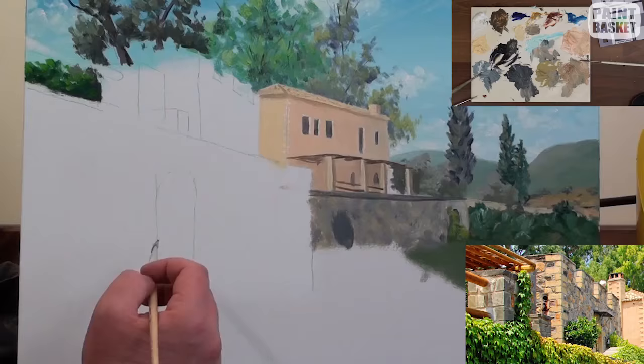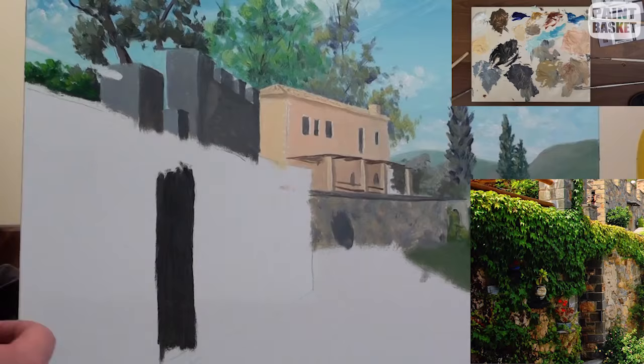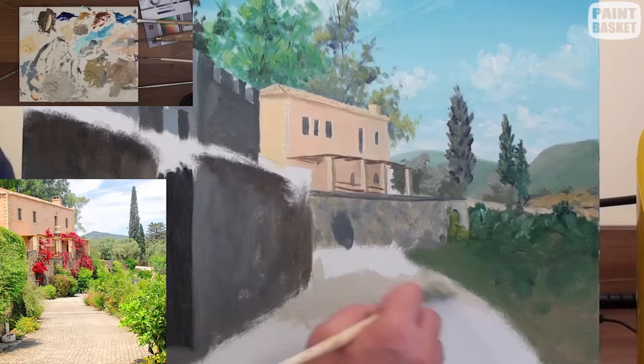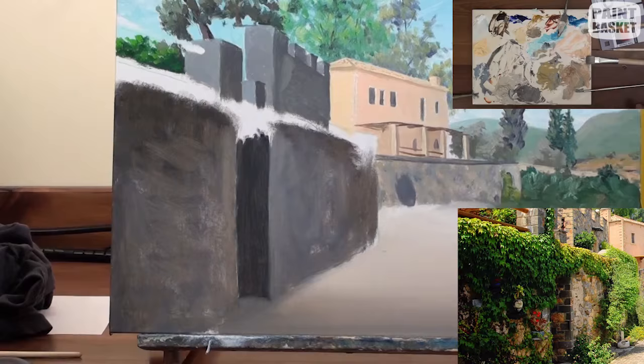Now we can use these same wall colours to paint the foreground wall. Start off by blocking in with the darkest tones, making the left side of each wall lighter to show that the sun is coming from the left. For the path, block in using a brick colour and then shade the foreground darker — that'll flatten out the path and give you a looking-in effect.